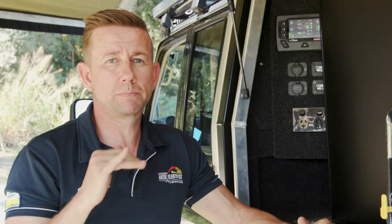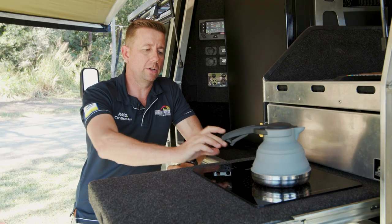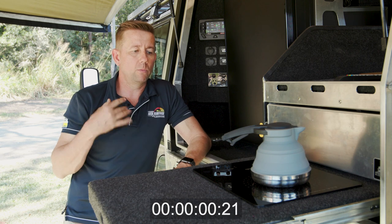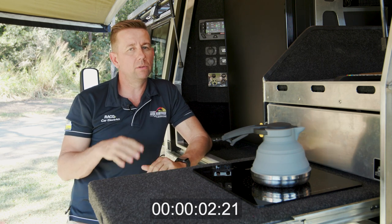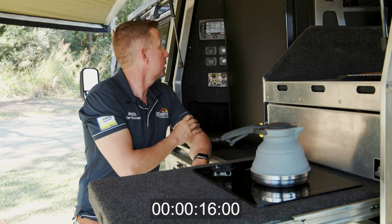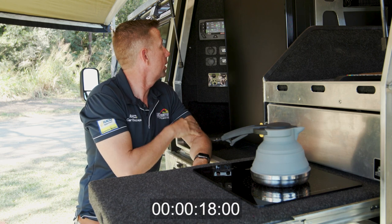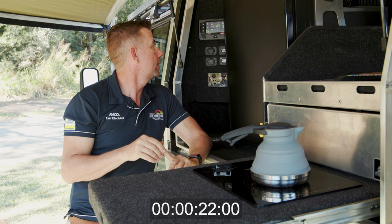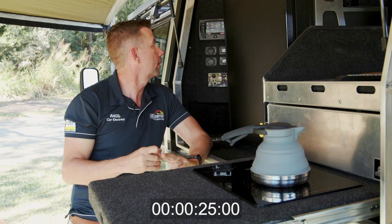My battery's spot on 80%. I'm just going to turn it on and put it on the boil setting and we're going to watch it run and see how long it takes. As you can see, it's going up to about 177 amps, fluctuating up there and sitting at about that.